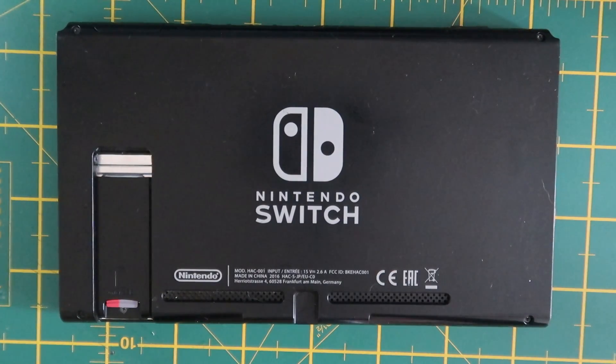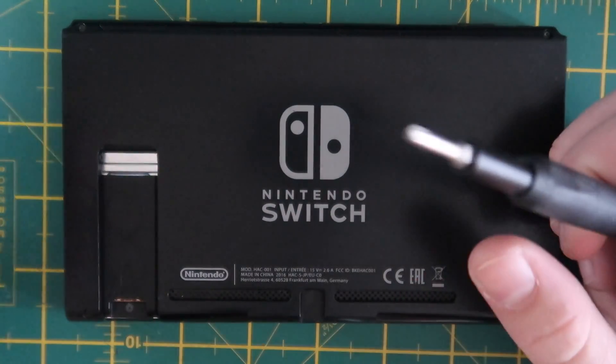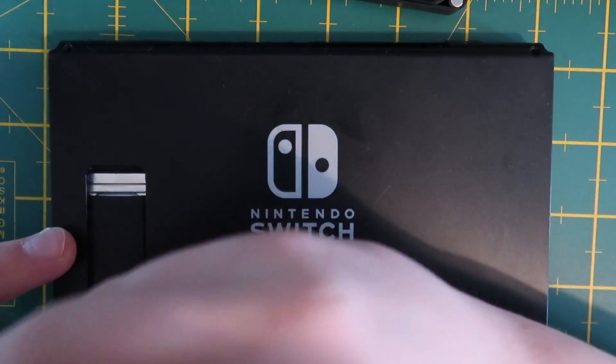This is my Nintendo Switch and today I'm going to mod it using an RP2040 Core mod chip. The first step of course to modding any console is disassembly, so I'm going to remove all the pentalobe and tri-wing screws.